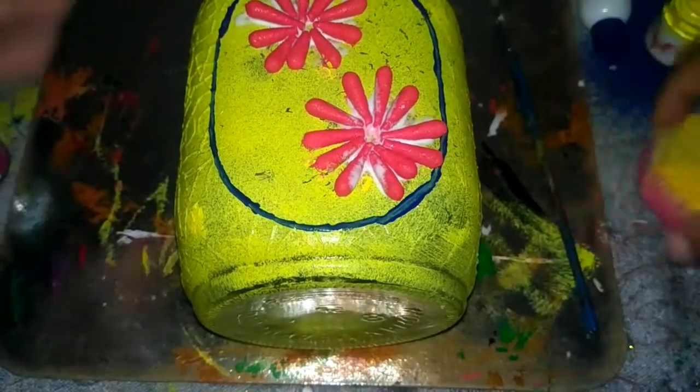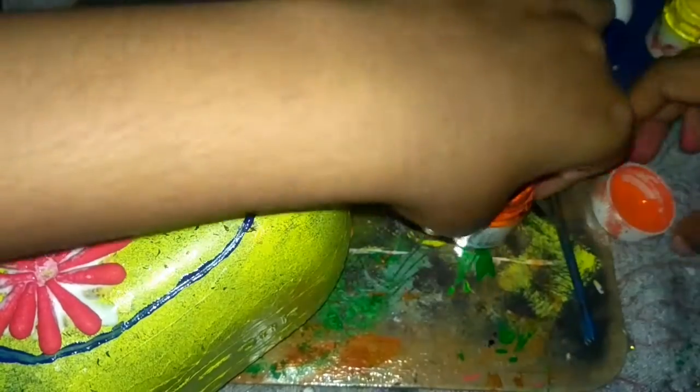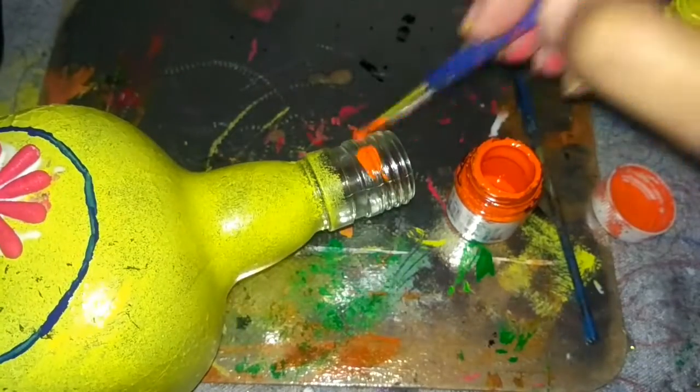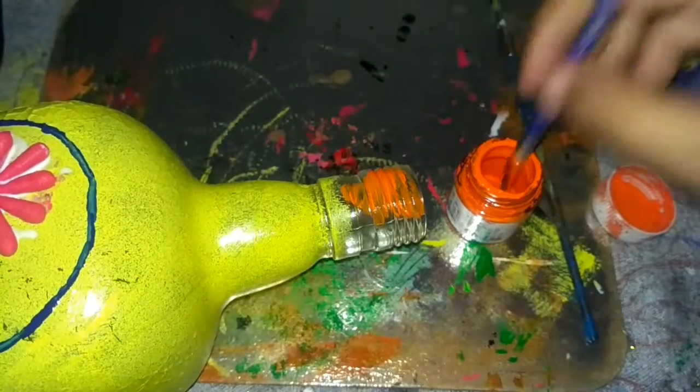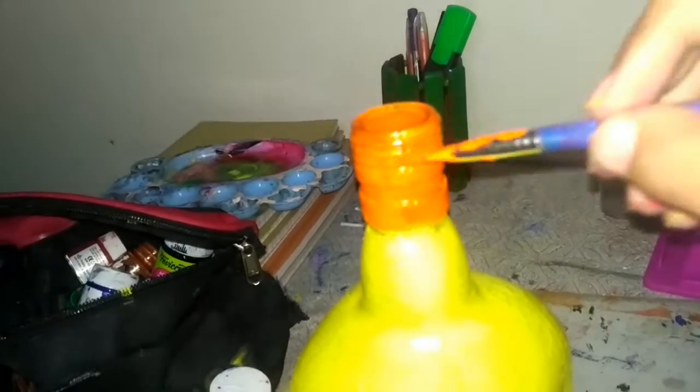I used dark blue for the color of the outline. I also used orange color for the outline. I used to do a mix and match combination.